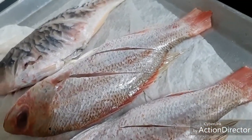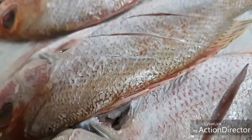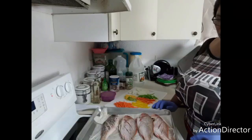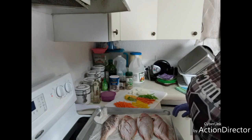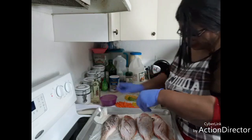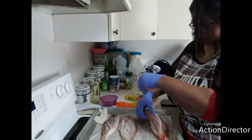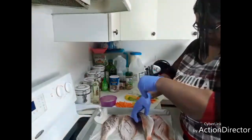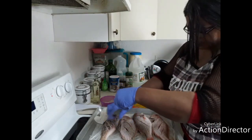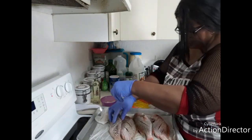These are our fish, so we're gonna get cooking now. I'm gonna season these fish and get them in the pot. You want to get this seasoning down in there, nice and lovely.